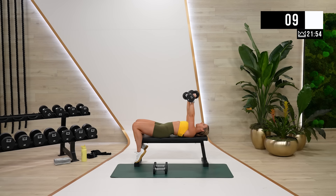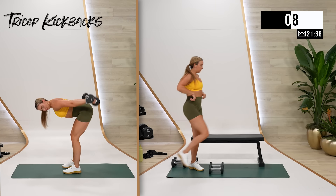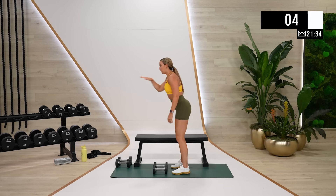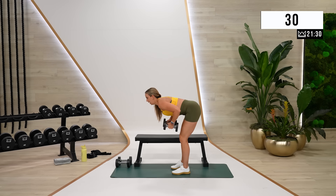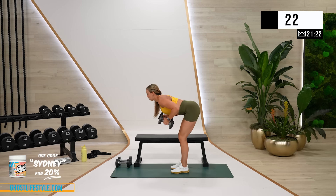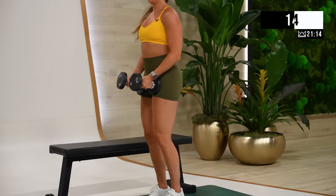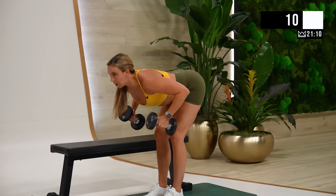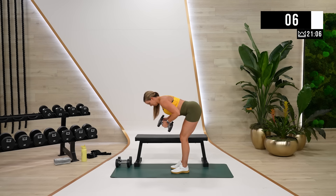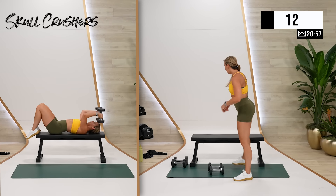If you're having trouble with skull crushers, you can go standing overheads too. Just want this one to be a little heavier than your tricep kickbacks. Lighter weight — you can go totally flat on the bench. We're standing. I want your back to be parallel with the floor. Every rep is your best rep. Last round of both.